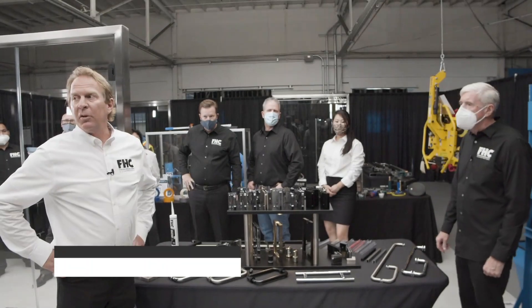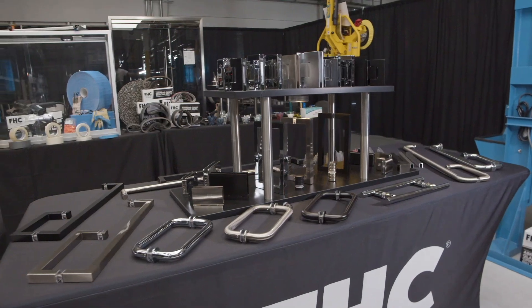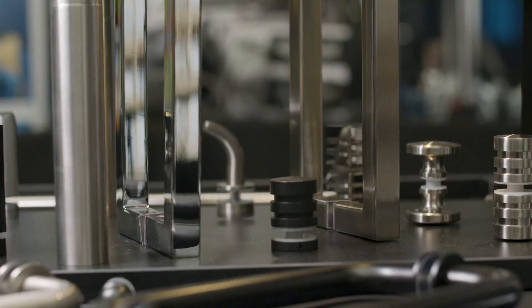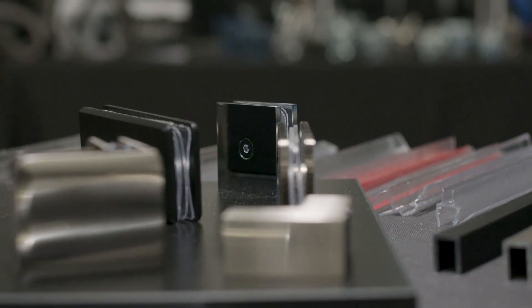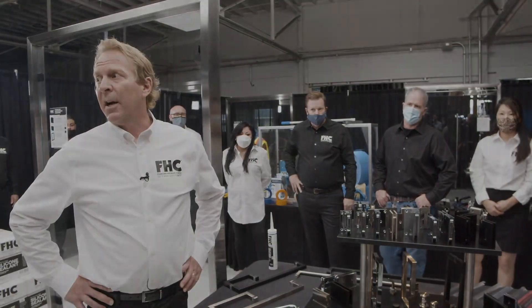FHC has a full line of frameless shower door hardware in all the popular architectural finishes. We have wall mount hinges, glass to glass hinges, pivots, handles and knobs to go along with it, as well as polycarbonates. We also have all the tools for the glazer to install the shower unit.